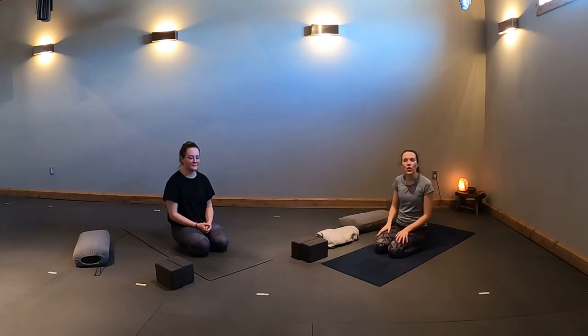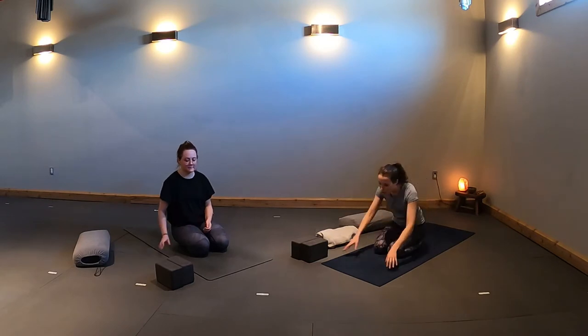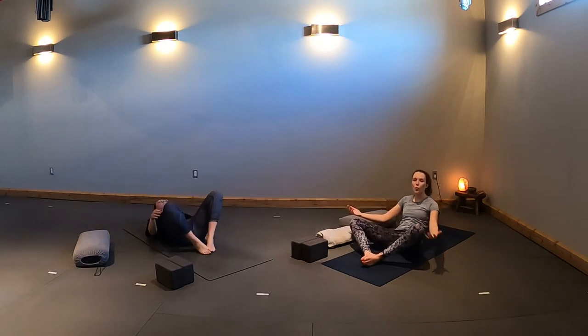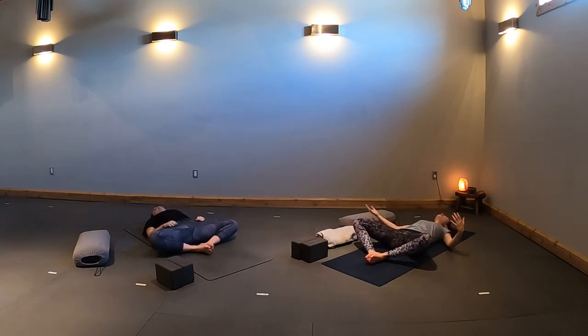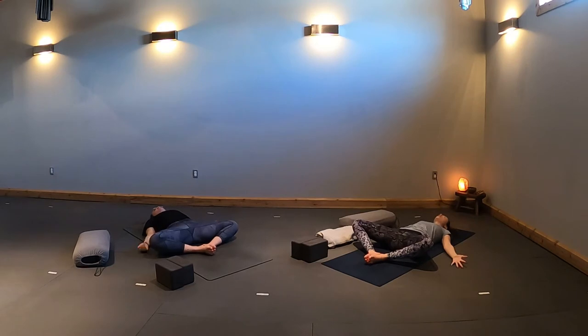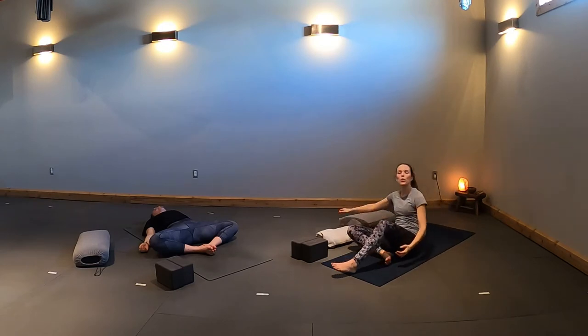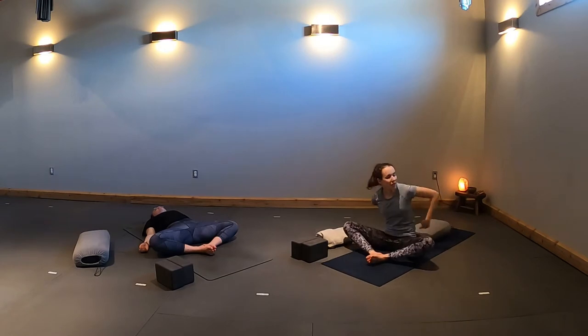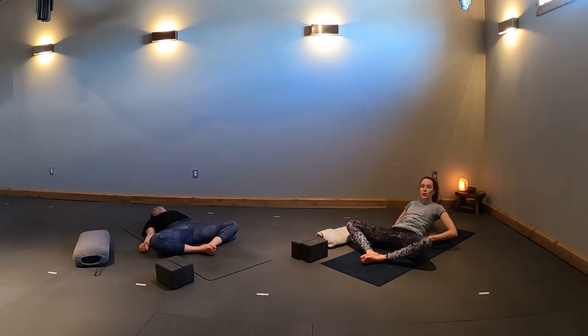We're going to get started lying down on our backs in supine bound angle pose. Bring your soles of your feet to touch, your knees will come wide. Rest your arms by your side with your palms facing up. If you'd like a deeper opening in your heart and chest, bring the bolster towards your low back, placing it right at the base of your spine, and recline back so your chest and head are supported.